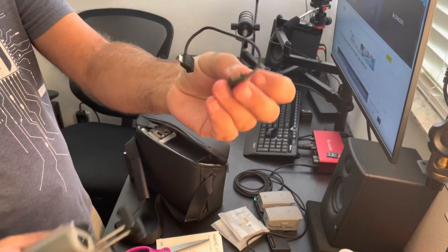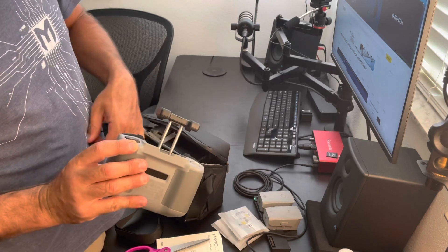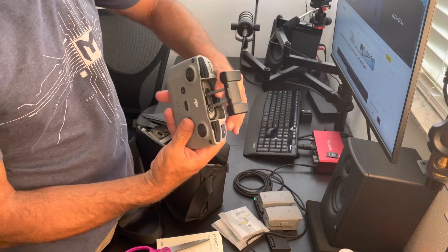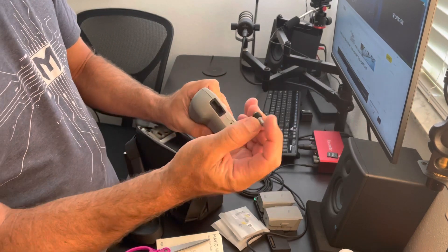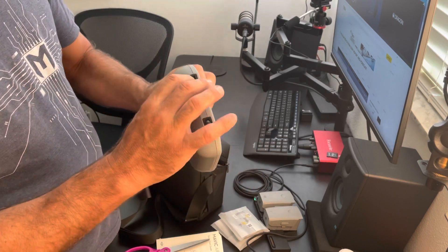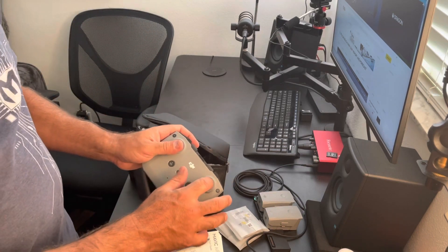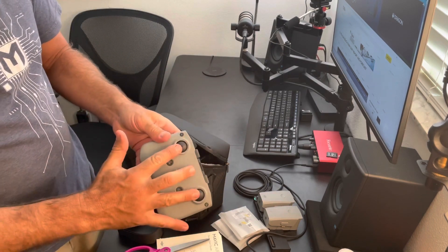It comes with a USB-C connector that goes right into the iPhone, and they also give you one for an Android. I've made the conversion from Android to the iPhone 12 now. The cable just wraps right around on the inside, stores it there, and then the controller closes. The two thumbsticks are on the bottom — they just pop right out and you screw them in. Some people don't even use the thumbsticks and just go with their thumbs. I'd recommend you take the thumbsticks out every single time rather than leaving them stored in the bag, as that can loosen the controller.